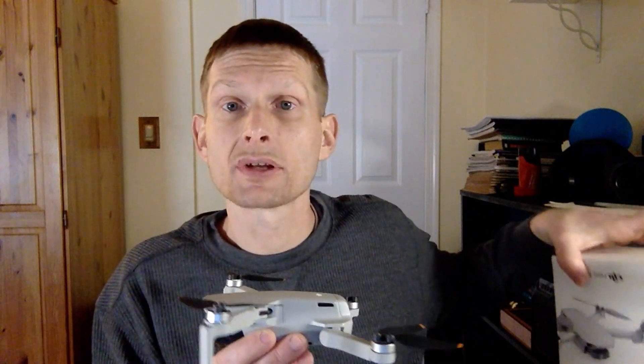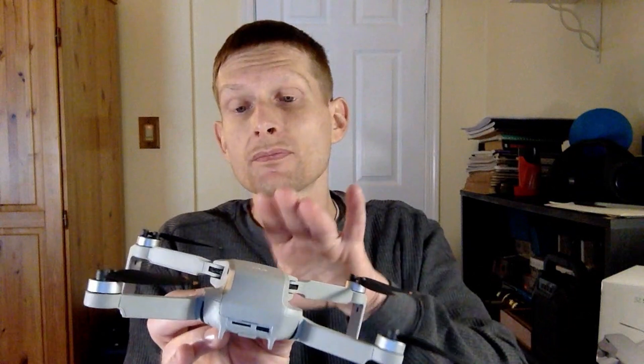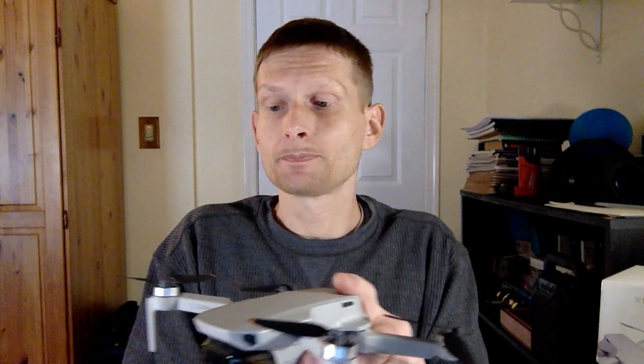Get yourself one of these — this is the SanDisk Extreme. It's a U3, A1, V30. I highly recommend SanDisk — they're great quality memory cards. Going over the drone again, make sure you have your gimbal cover and everything included in the box: your screwdriver for the propellers, extra propellers, and your three different cords — micro USB, iPhone lightning, and Type-C. You charge your drone with the Type-C if you don't have the Fly More Combo.